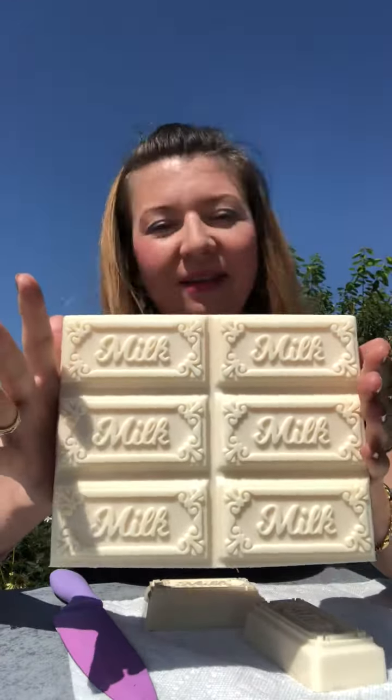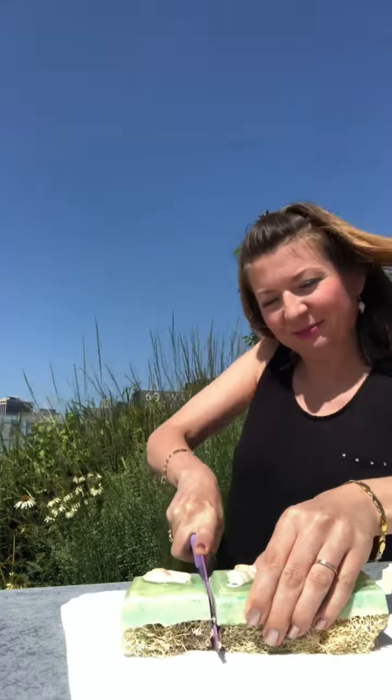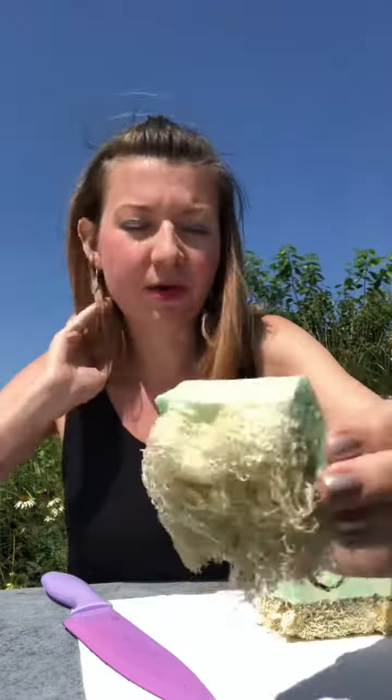And I would like to show you the loofah. This is my loofah soap — it's natural loofah incorporated inside. It's a loofah sponge, and it's actually very hard to cut. Once you put it in water, it becomes soft.